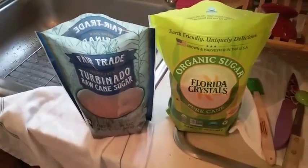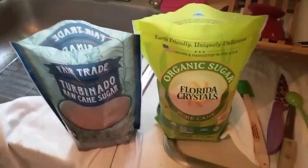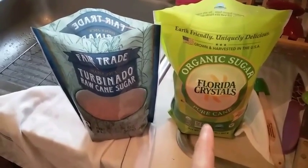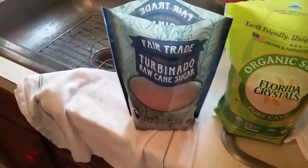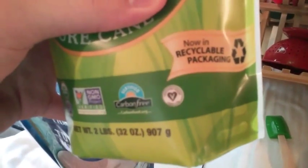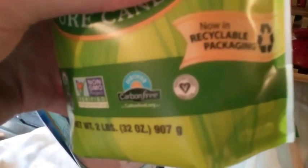This is the sugar war - which one is better? Evaporated cane juice versus brown sugar turbinado. Both of these are vegan - you can see the V with the heart logo on both of them.